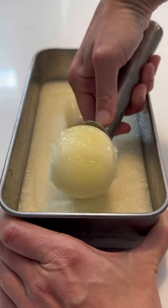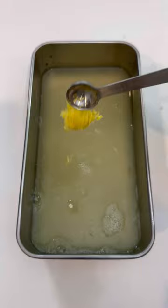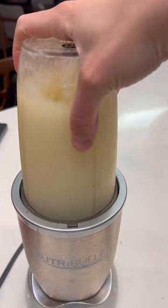It couldn't be easier to whip up a lemon or lime sorbet. Add equal parts lemon or lime juice and sweetener to a 9 by 5 inch loaf pan along with a bit of zest. Whisk this up and freeze for about 4 hours. Then blend it together and freeze for another 4 hours or up to overnight.